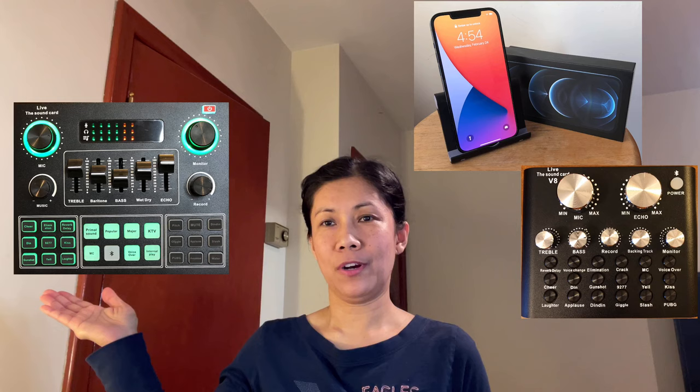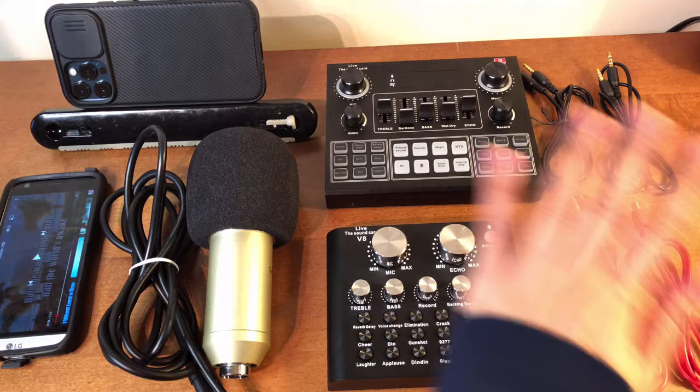In this video I am going to be testing if the iPhone 12 Pro Max is compatible with the V8 sound card and the V9 sound card. Without further ado, let's get started.